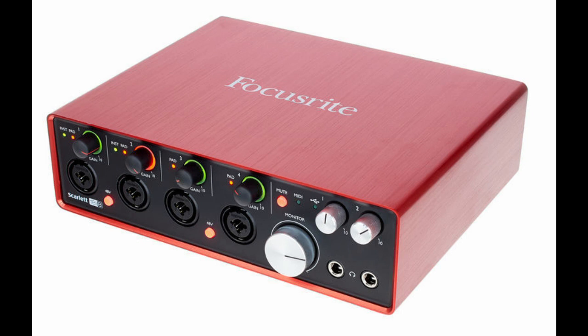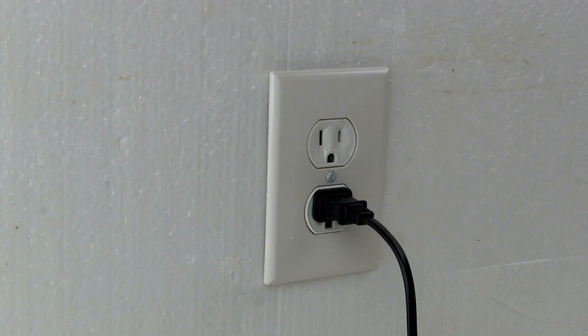The biggest rule of thumb I have found with this is power consumption. If you are going to go past the general built-for-iPad interfaces and into something more like what you'd use at home on the computer — I have a Focusrite 18i8 hooked into my iPad — my best advice is that it be class compliant and have its own power source, because the iPad is limited on how much power it can give out compared to a laptop or home computer. You really want something that powers itself and plugs into the wall.